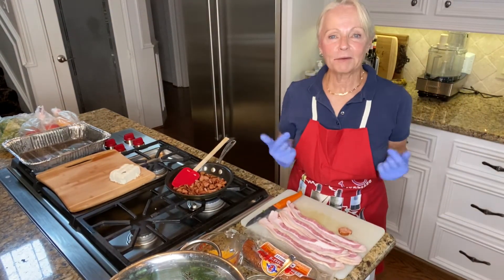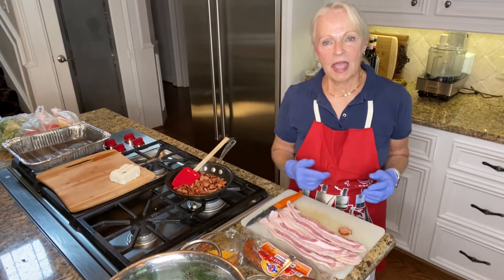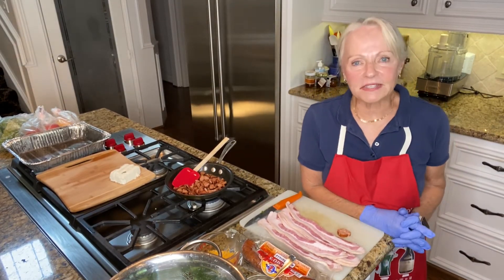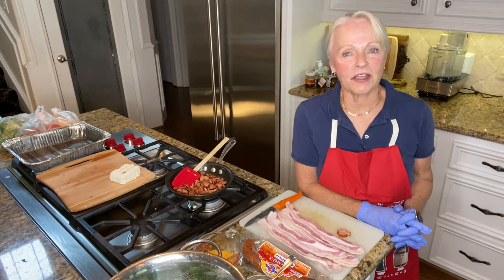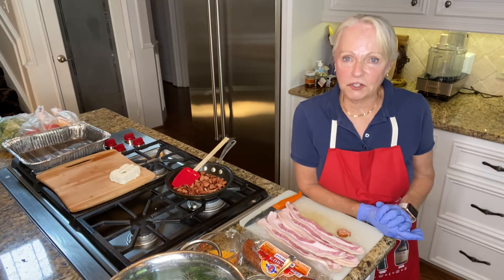Hi everybody! I was inspired yesterday by Dr. Mike up in Dallas — he was making the best stuffed jalapeños that I've ever seen, and I decided I was going to do it too, but with a change.